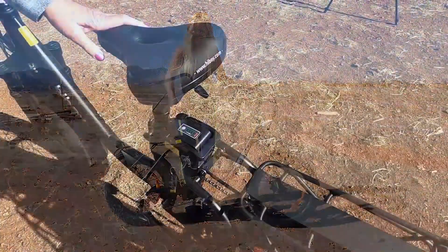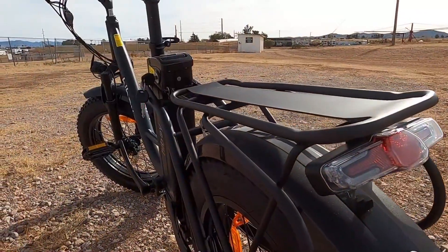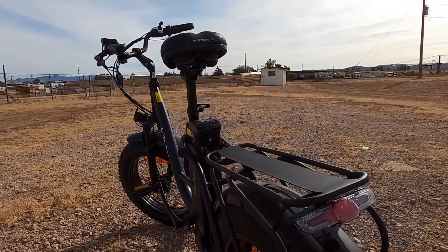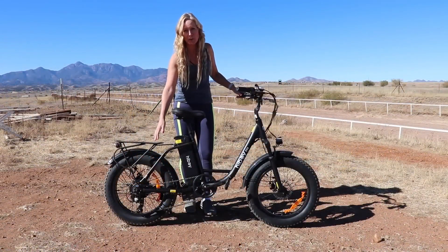The bike has a decently padded bike seat, so that should be pretty comfortable. It also has a bike rack on it, so you could put a little pack on there and carry some things with you when you're riding.